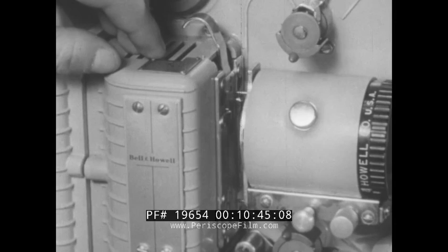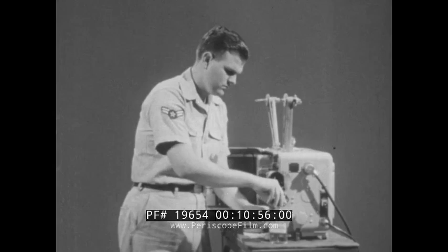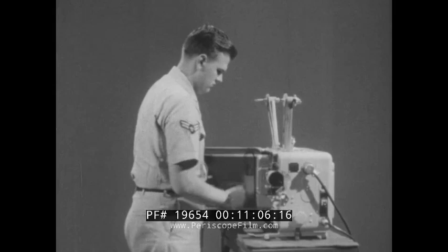When replacing the pressure plate, see that the clips, top and bottom, engage the mounting brackets. If this is done right, it slips right in. And that's about it. You have checked to make sure that you have sound, light, clean lens, clean aperture, and pressure plates, and all the replacement parts necessary.